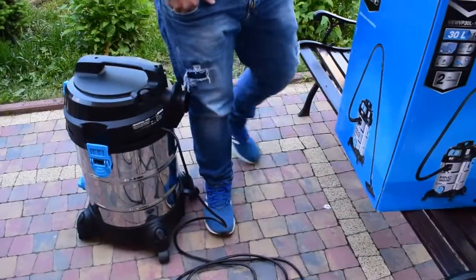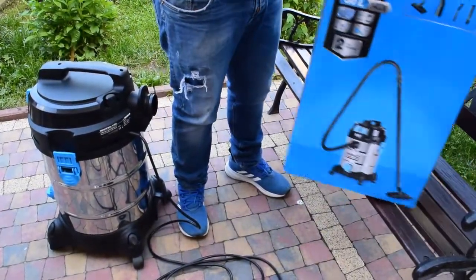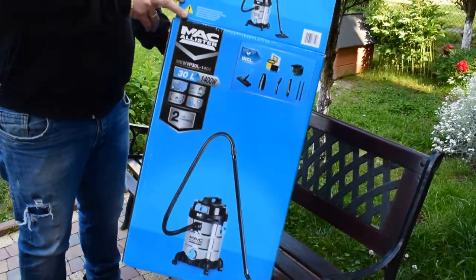Welcome my friends, today I will present you a new vacuum cleaner from company McAllister.